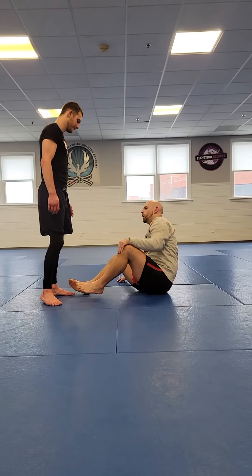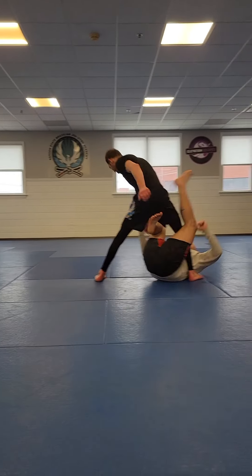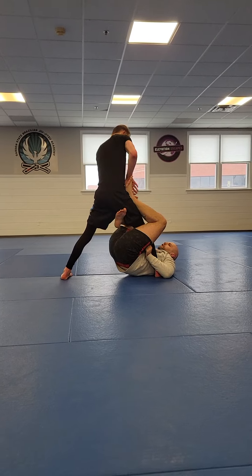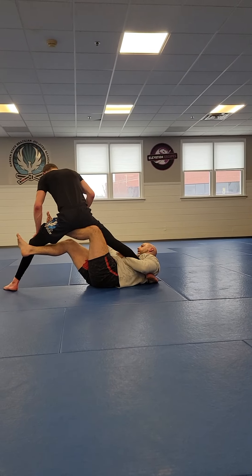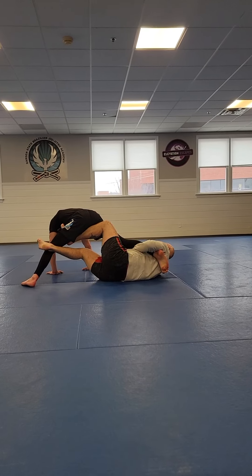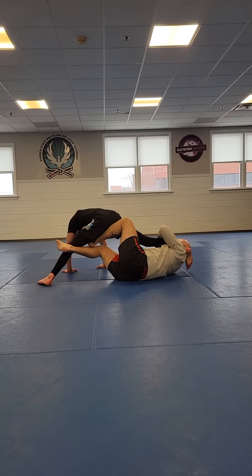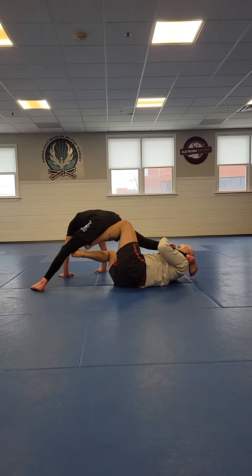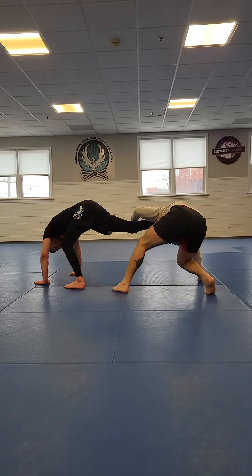The first one: we do our classic single leg X entry — arm drag and kick up into single leg X. Partner pushes my foot off the hip, we go to X guard. I push the edge, stretch Cole away, base against hands on the mat. From there we go under, shelf the leg up top, then go into our technical stand-up — step on the inside foot to the mat and we're up.